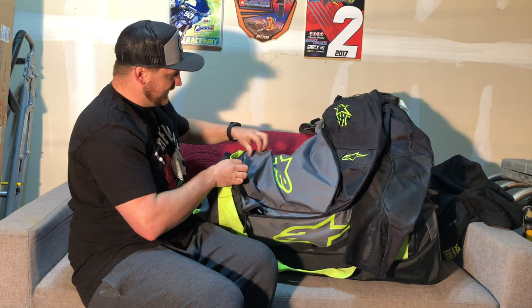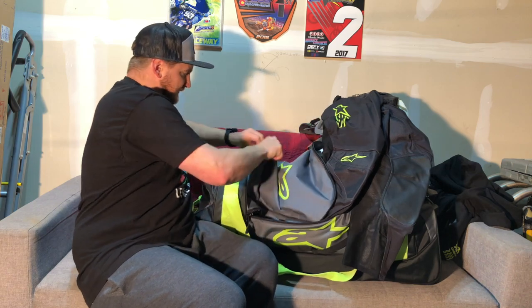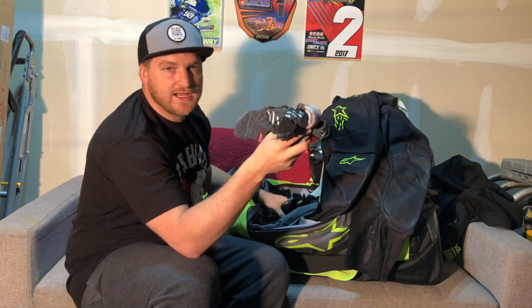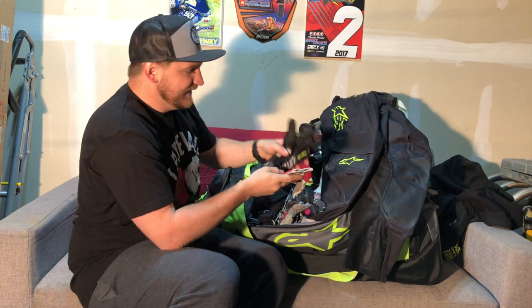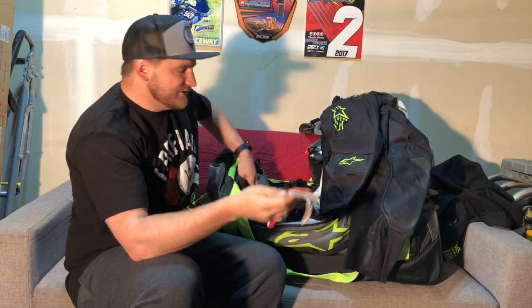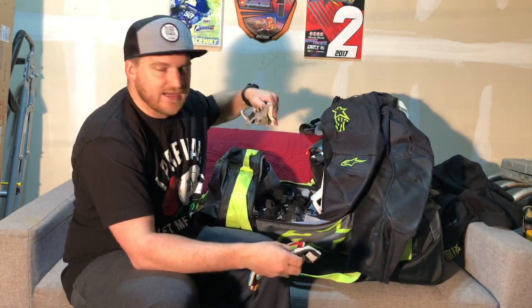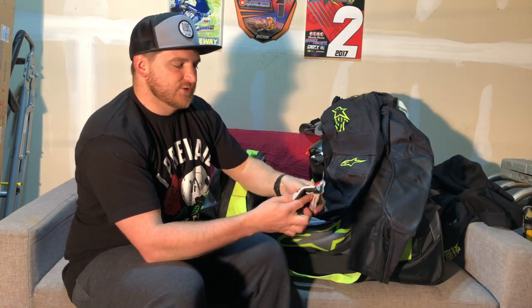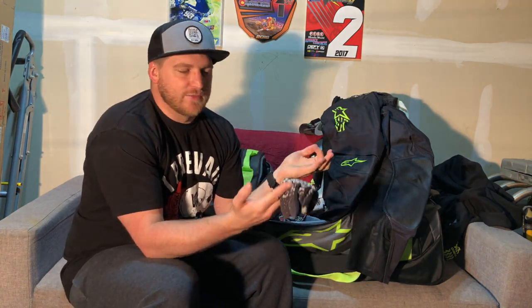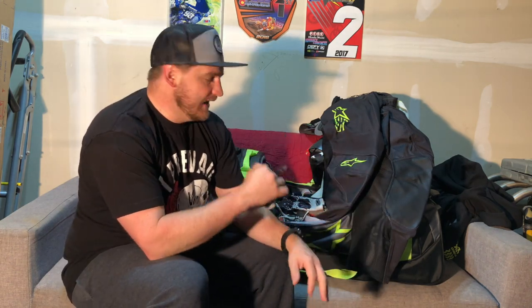In this pocket right here I just keep some spare stuff. I have some extra socks — I've forgotten socks before at the track and that was a huge bummer. I keep some extra gloves: these are some Novik cold weather gloves and some even cooler Novik gloves, in case I fall and get a glove muddy and don't want to wear it for the rest of the day. I also have these 100% ones that are just some thinner gloves that'll match pretty much anything, just as backup.